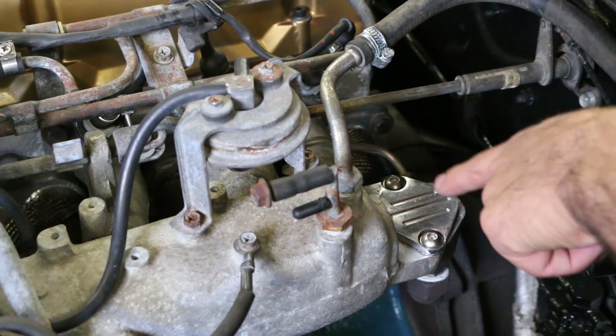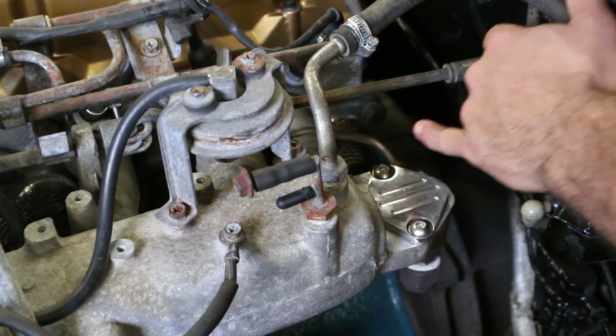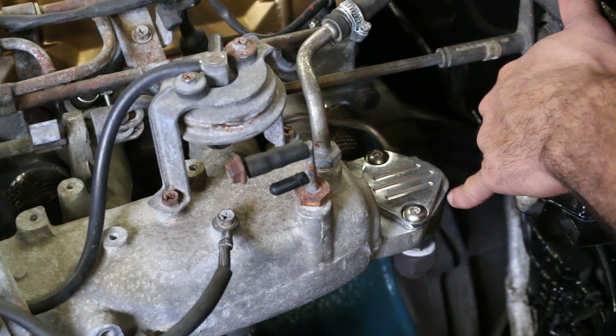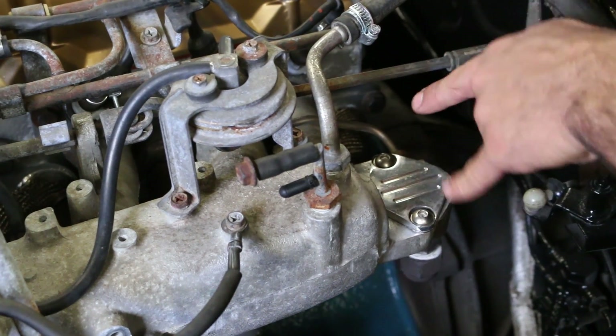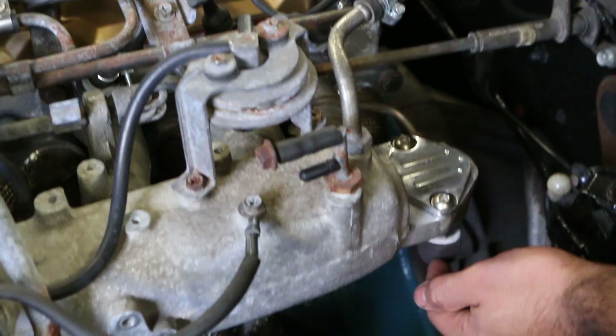This is where the EGR valve would be located if it wasn't deleted. This is our block off plate — it came with a gasket that goes onto the intake manifold and two bolts. Once that's installed, you're going to need to remove the pipe that goes from the bottom of the intake manifold to the exhaust manifold.